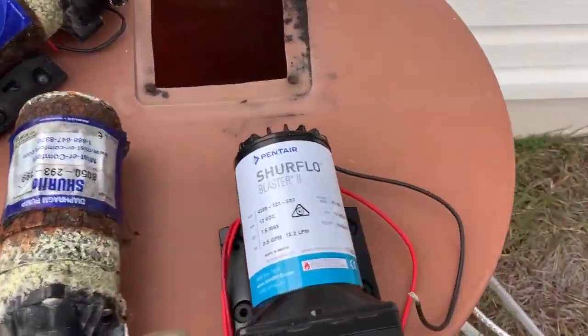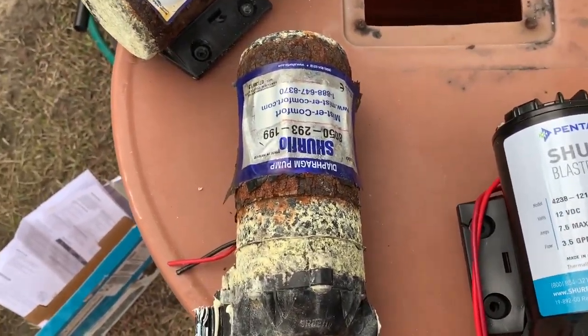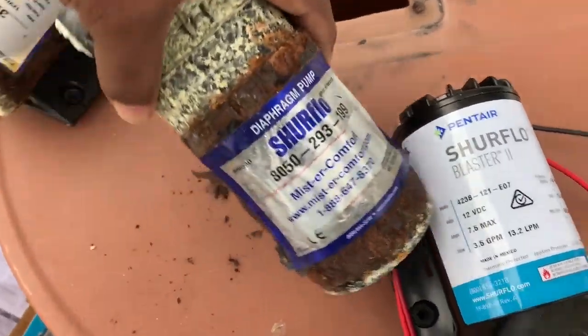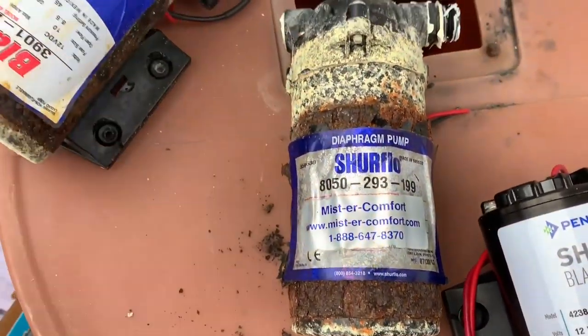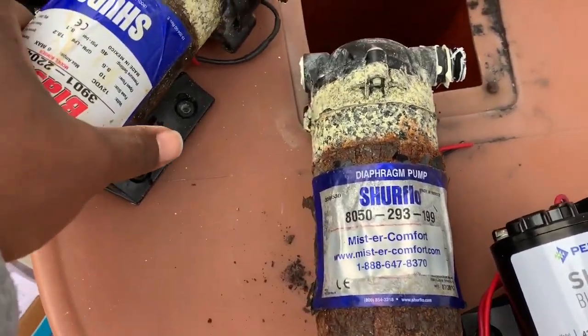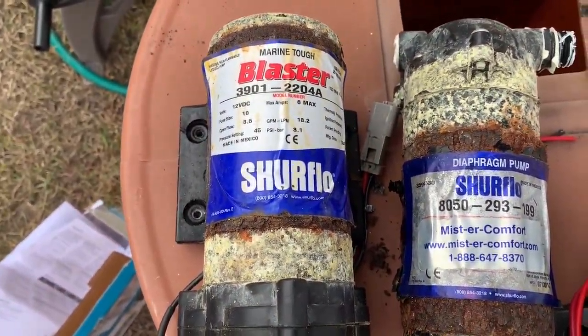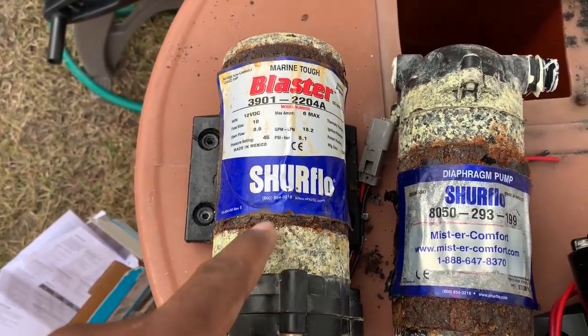Once she gets that out, we'll have all the pumps out and we're going to be replacing the pumps with these pumps over here. This is the new pump. And this is the old pump.